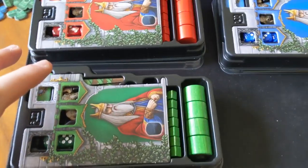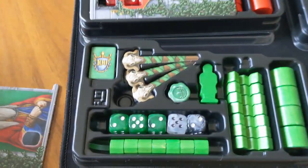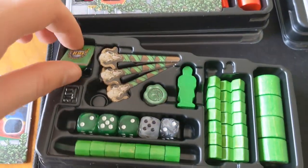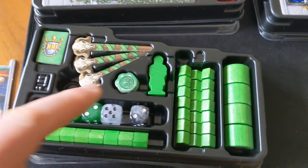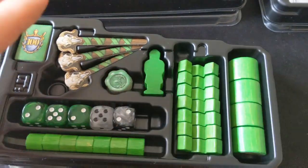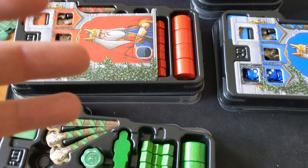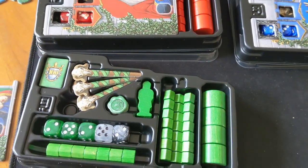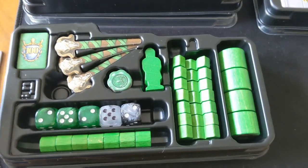I'm going to start off by talking about the individual player trays, and I will say these are fantastic — I'm really happy with these. It stores everything you need: your 100-point markers, your point marker, your staffs, your dice, your markers. Everything fits perfectly. These are great because you can just divide them out at the start of the game and everybody can sort their own player bits without any fuss. Nice small little thing and good quality as well.